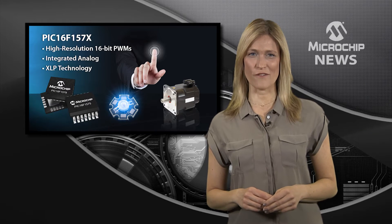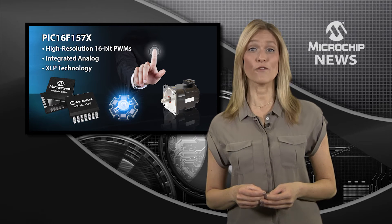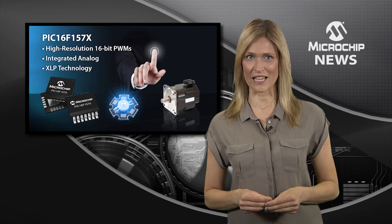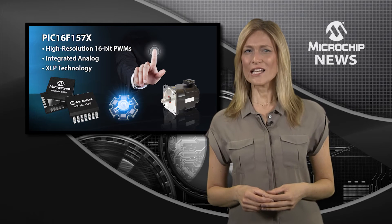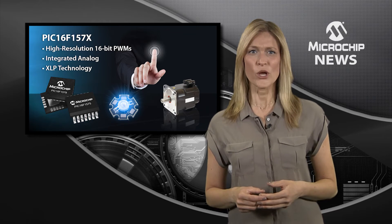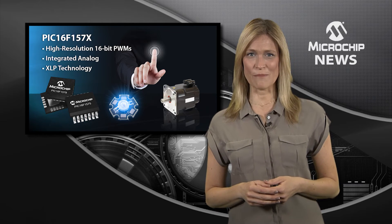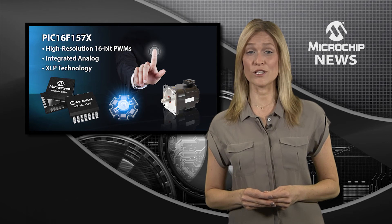High accuracy drive control and low power consumption are now combined in a 14 or 20 pin package with Microchip's PIC16F157X family of 8-bit microcontrollers. These highly configurable MCUs integrate four 16-bit PWMs with their own independent timers and multiple output modes, giving you the flexibility to optimise the efficiency as well as EMI performance of your design.